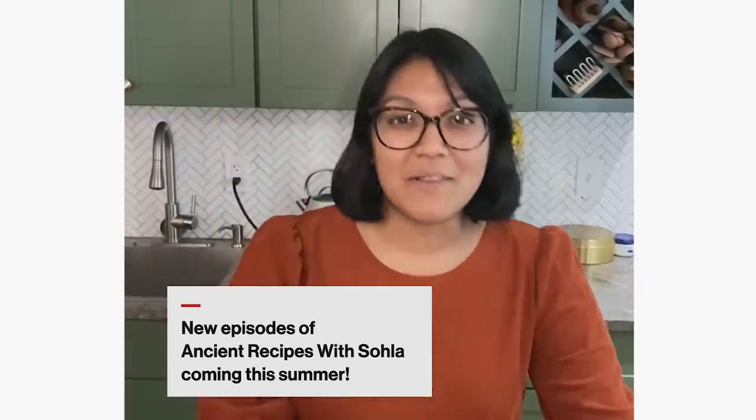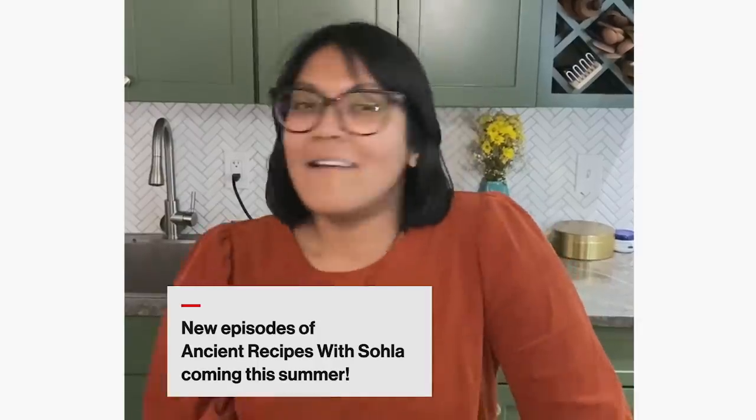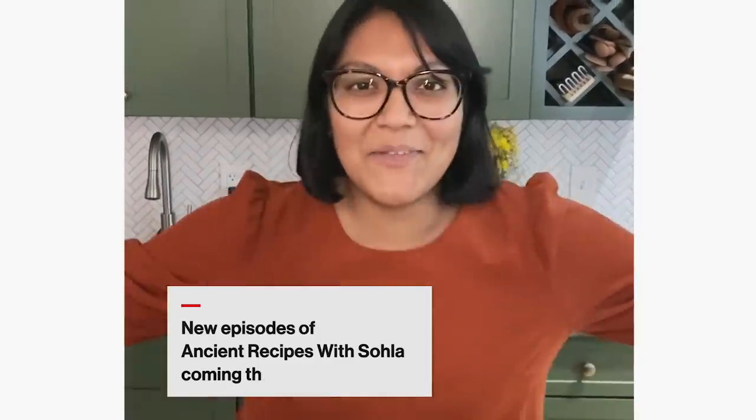Thank you to everyone who watched me make some cool ancient recipes. We've been watching all your comments and suggestions, and we love it. We're going to take a little break, brush up on our history, look for some scrolls, and then we're coming back in the summer for some grilling and chilling, and I'll see you then on Ancient Recipes with Sola on the History YouTube channel.